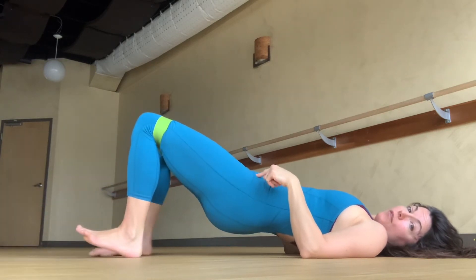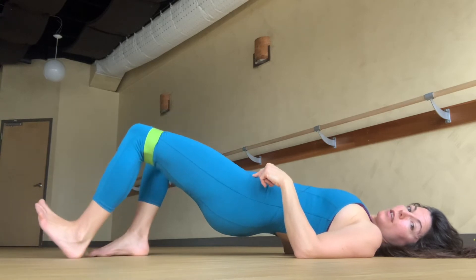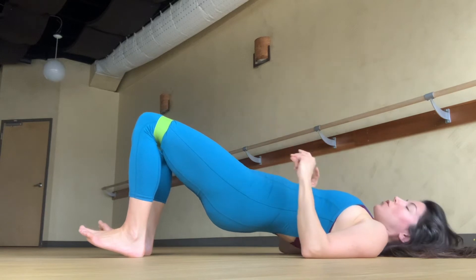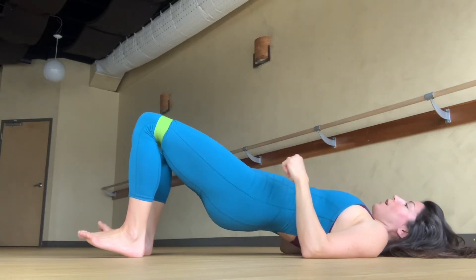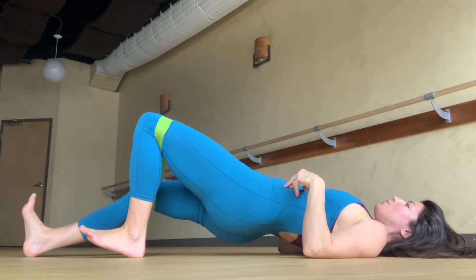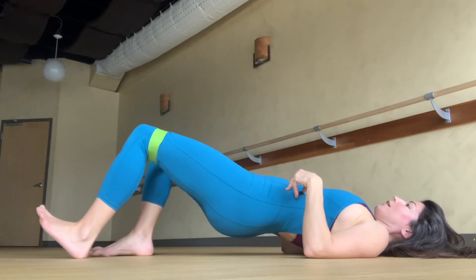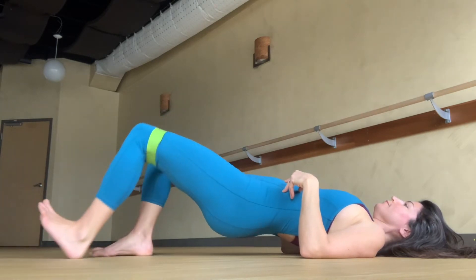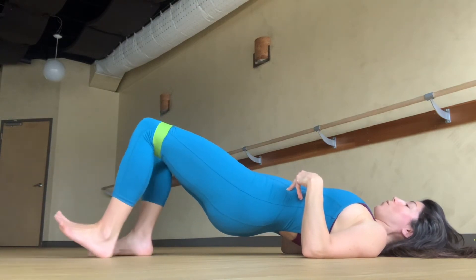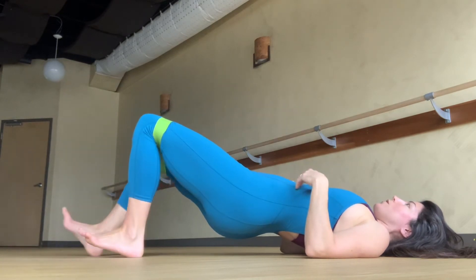You do not have to fully straighten the leg — go just an inch at first and get some good pressure and breath. Once you've watched this video once, make sure you tap into the breath as you move. The exhale will help you slide it away, and the inhale helps you slide it back in. The exhale can be through the nose or the mouth; the inhale should be through the nose.